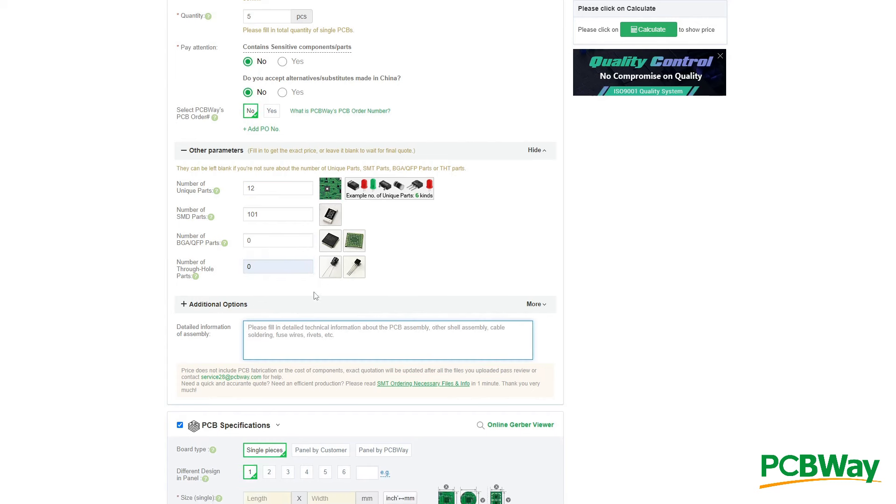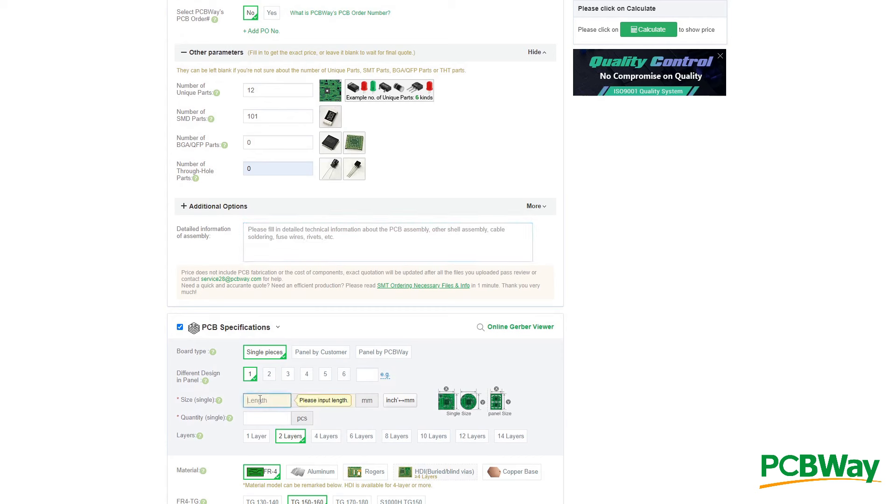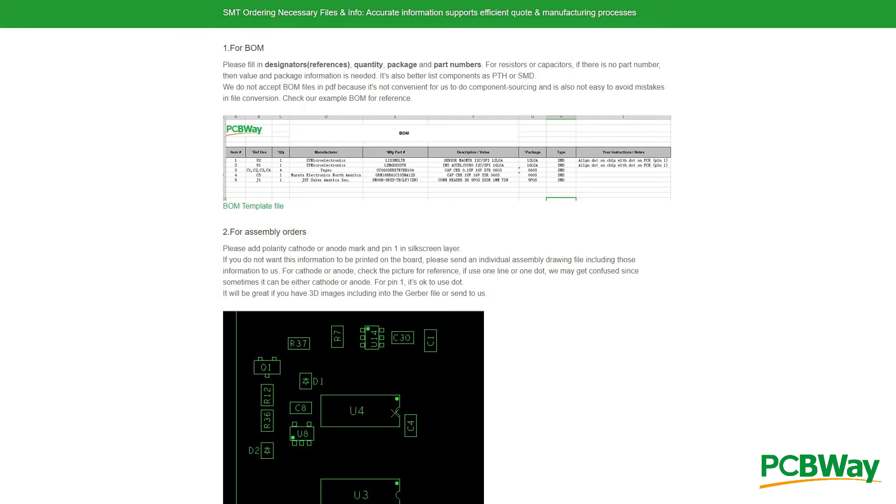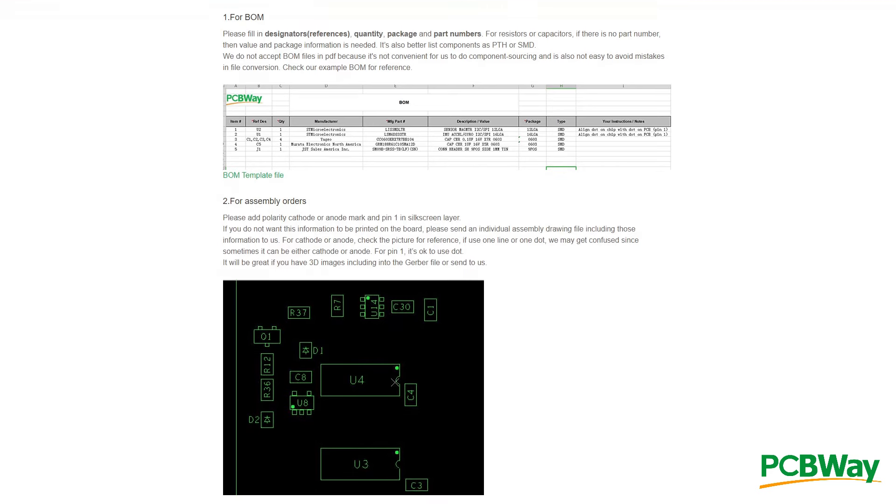Ordering a surface mount production run is a step up in complexity from ordering a plain PCB. All the components will need to be sourced by the factory, and what is available to you where you live may not be what is available to them where they are. You will need to produce a bill of materials document which details exactly what everything is, what options there are for assembly, what tolerances you need or other requirements you have, which manufacturers are acceptable to source parts from, and so on.